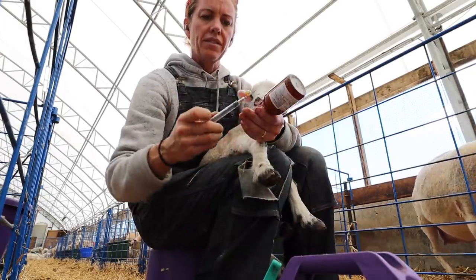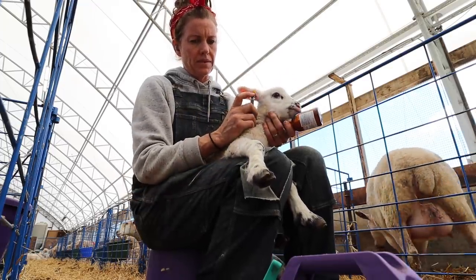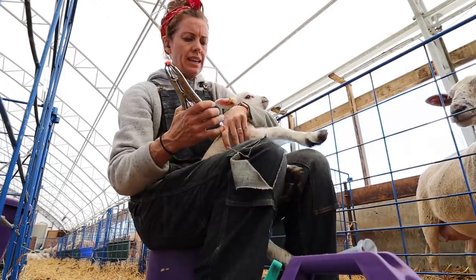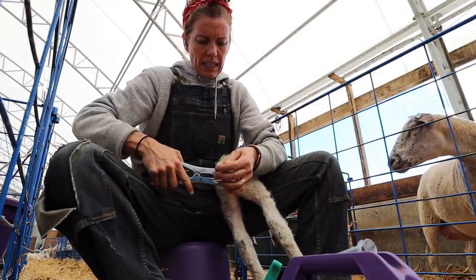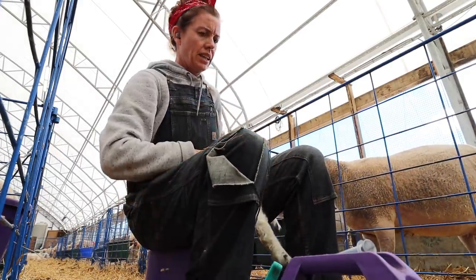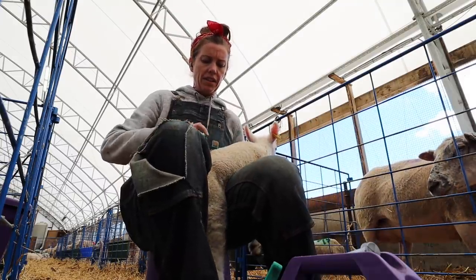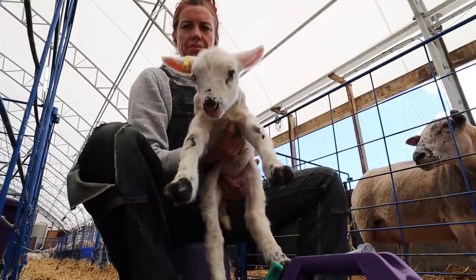I give her a quarter cc, a sub-Q in the neck. And then a little rubber band on its tail — that's just to keep them clean. If I keep her for recovery... I don't think I am, I don't know for sure. And she's going to get green because it's a twin, and we're at 1-75.